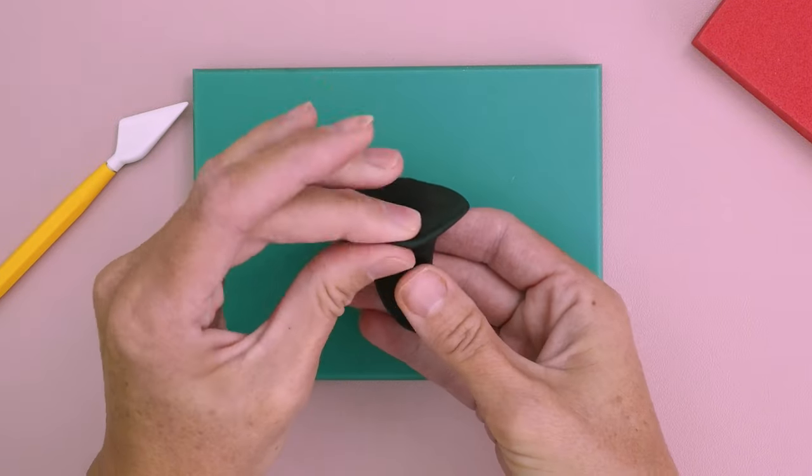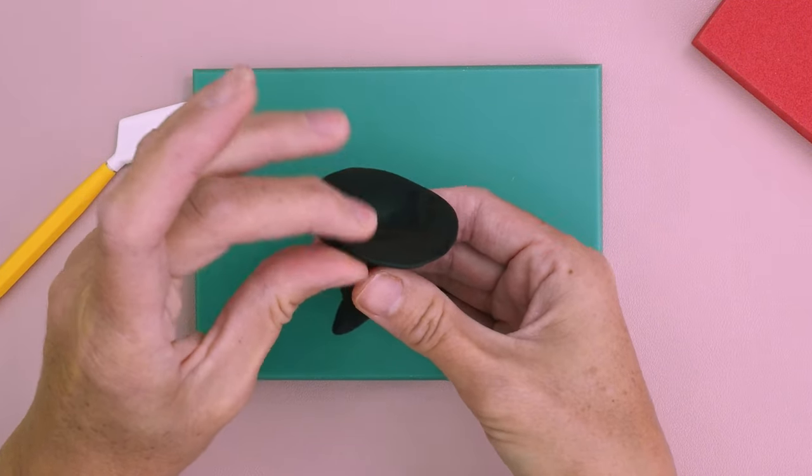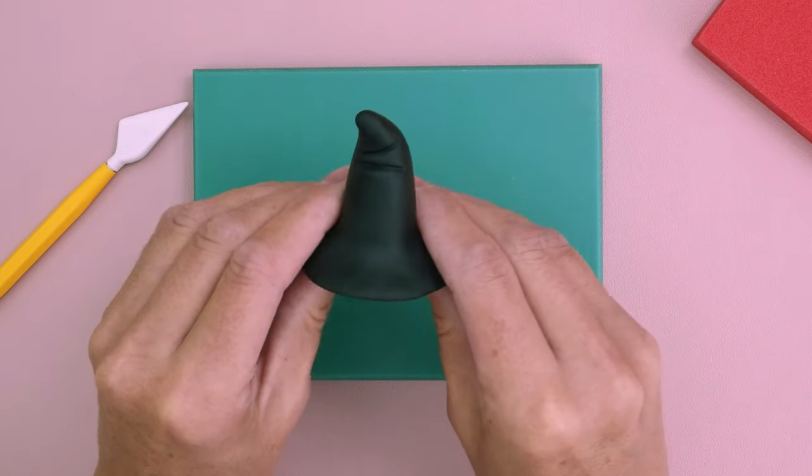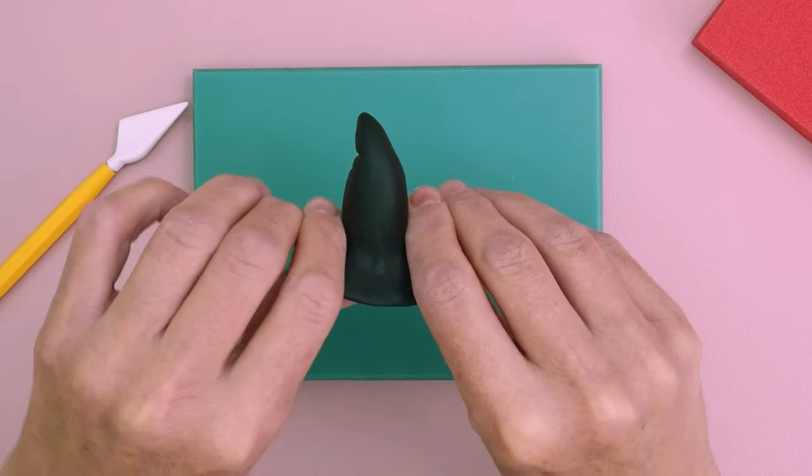I'm just going to go around and finalize how I want the peak to be, and then once I'm happy — which I think I am — I'm going to make the orange ribbon decoration.